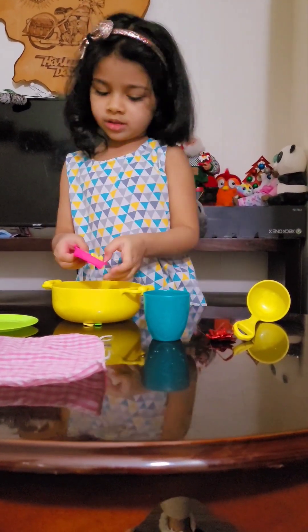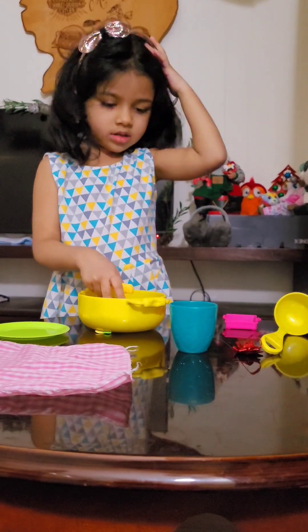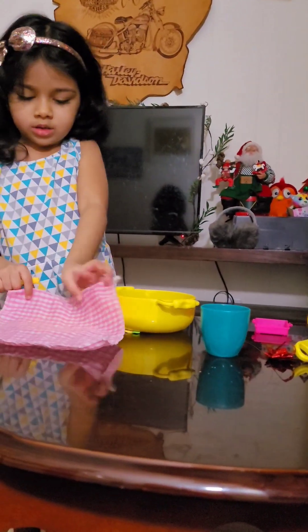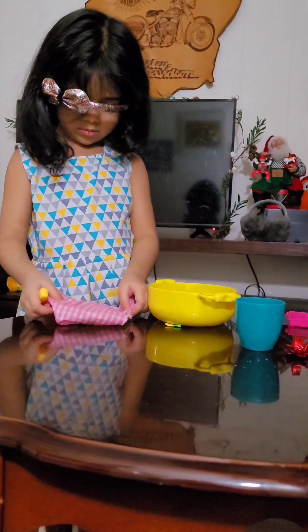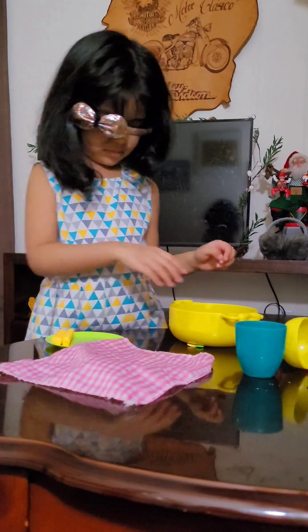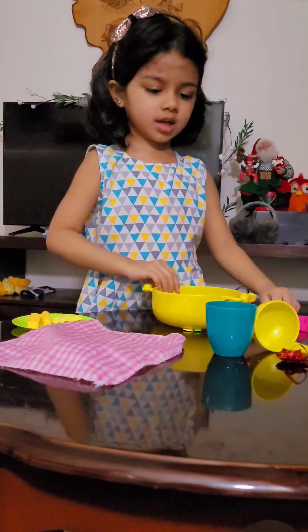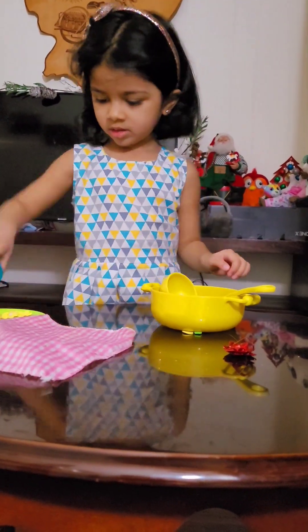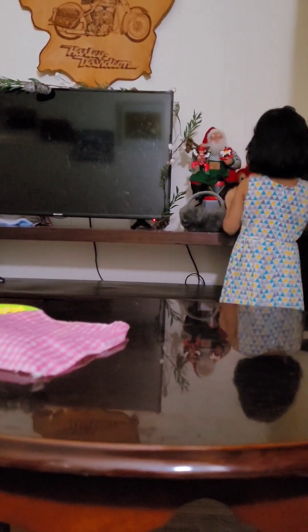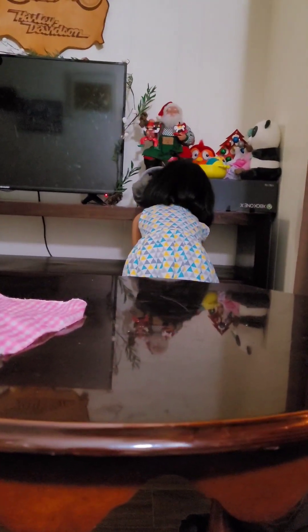Now we're going to make it in here. So we're going to put some noodles in here. Put in oven. One two two three. We gonna bake now.